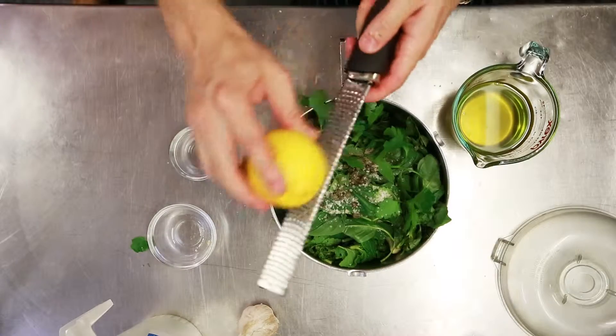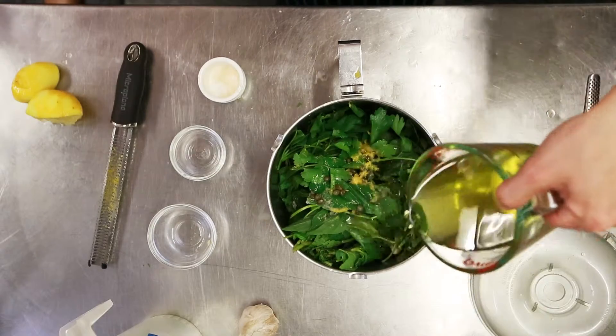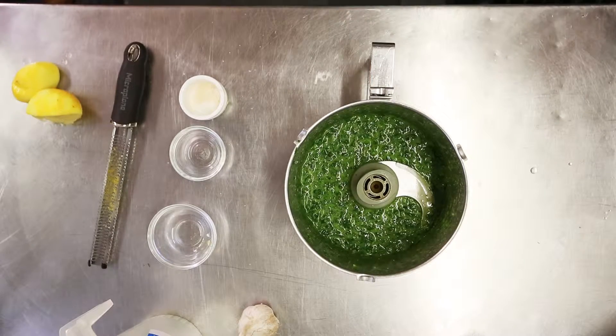For the sauce: plenty of lemon, loads of fresh herbs, garlic, capers, olive oil. Blitz it all up. Fresh, vibrant and delicious.